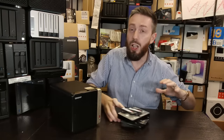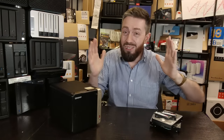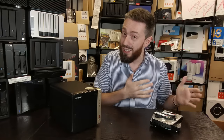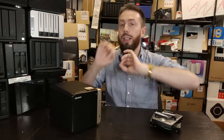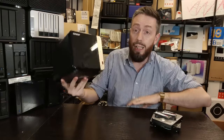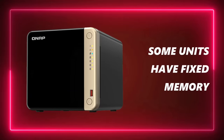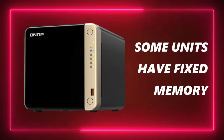As we see other brands slowly reducing their compatible storage media lists — arguably in favor of first-party alternatives to capitalize on their ecosystems, which is annoying for users — it's a breath of fresh air in 2024 that the TS-464 and further QNAP releases continue the trend of wide third-party storage support. That wide compatibility is an enormous tick in the box for this system.